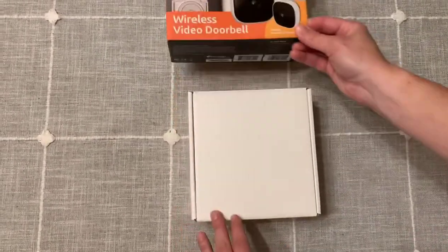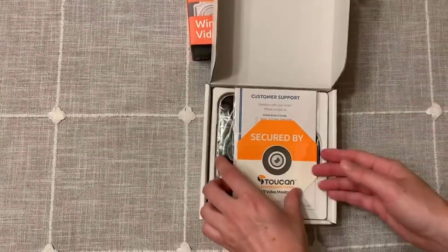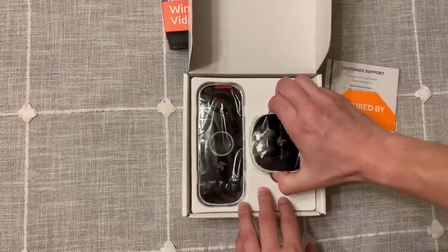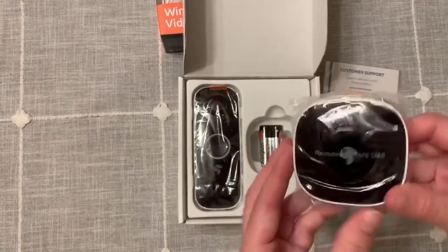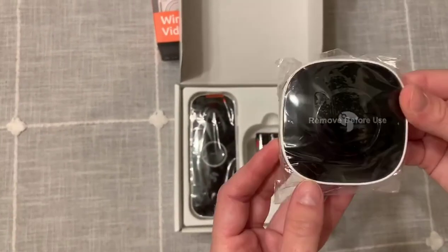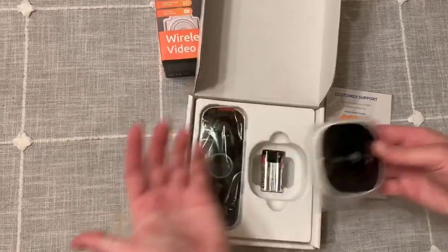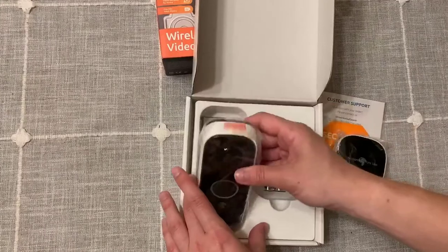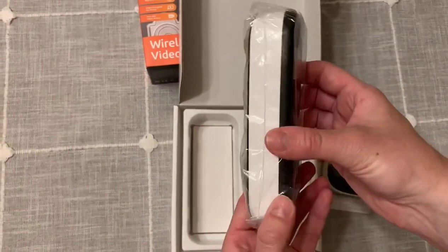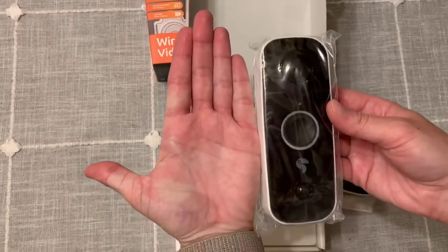Moving to a new area, new neighborhood, and everything. So I wanted to show you guys kind of what this looked like inside. Looks like this is the chime that goes indoors. You can see it's about as big as my palm. And this is the actual piece that goes on the outside — it's a little bit bigger than I thought it was going to be, about that big.